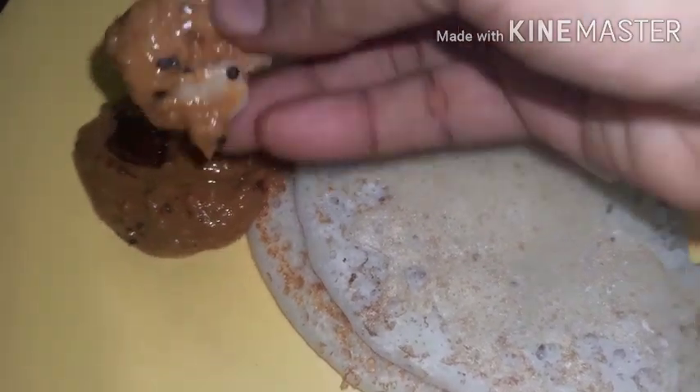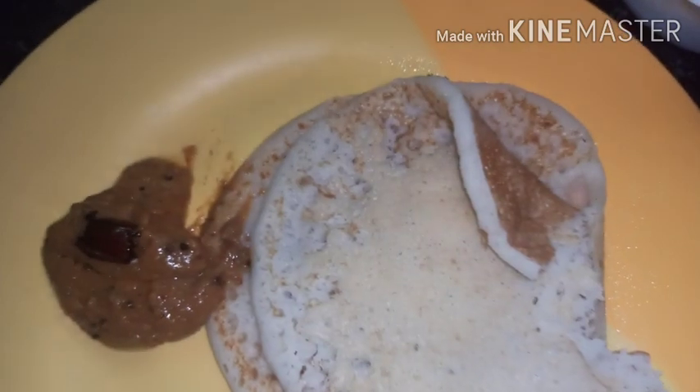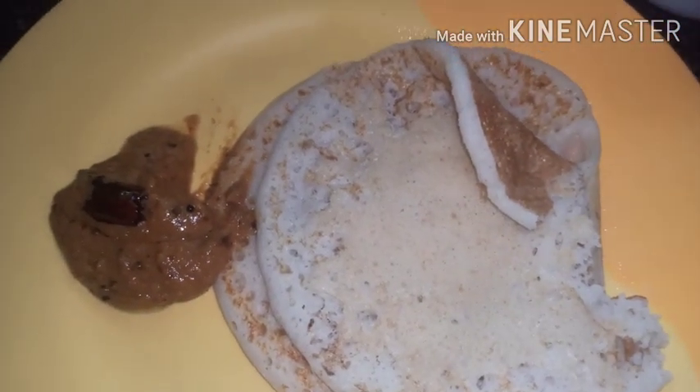Thank you so much for watching. Hello, welcome to the recipe. We will share some of the recipes with some of my products from the convenience store. The taste is good.